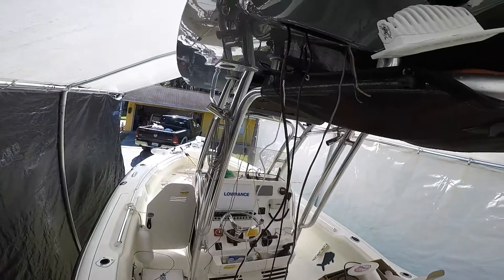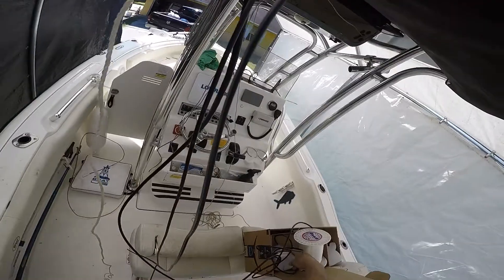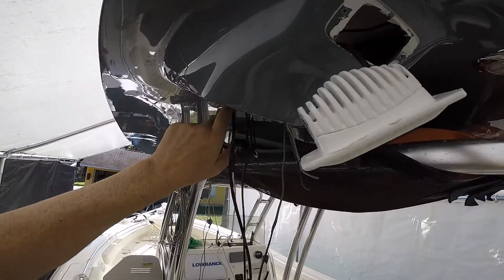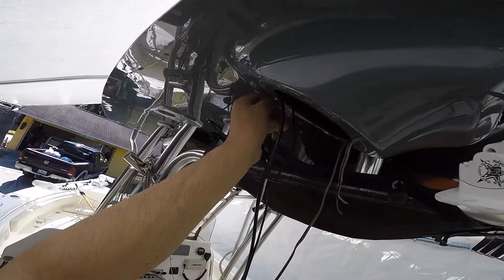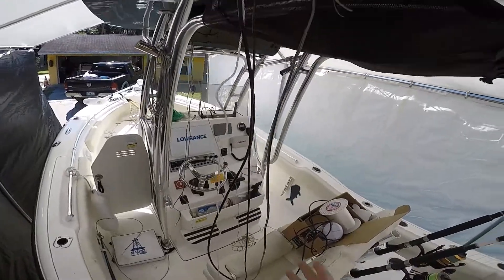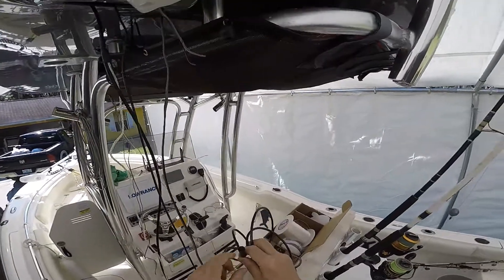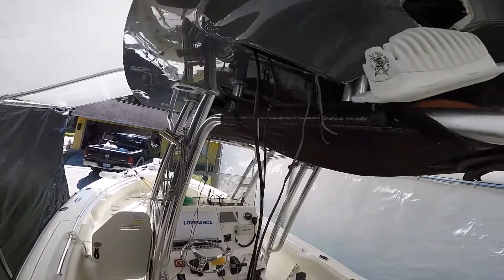We're here installing the Precision 9 electronic compass. I'm going to mount it up here and get the wires from here to there through the chase pipe. The problem is the pipe is so small — when they build these boats all they're worried about is getting the boat out, they don't think about future work. I had a lot of wires in the pipe already, and this compass wire has to go to the NMEA network. The fitting is large and it just wouldn't go through.